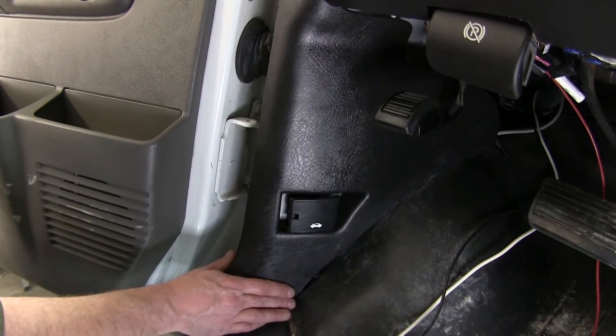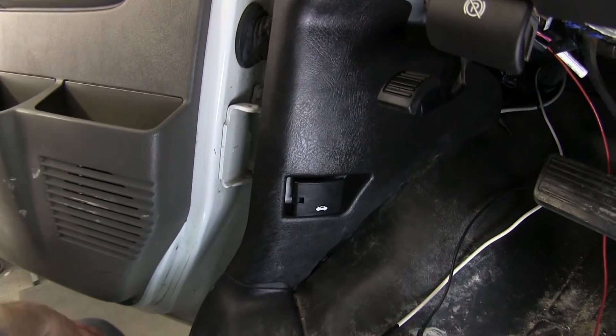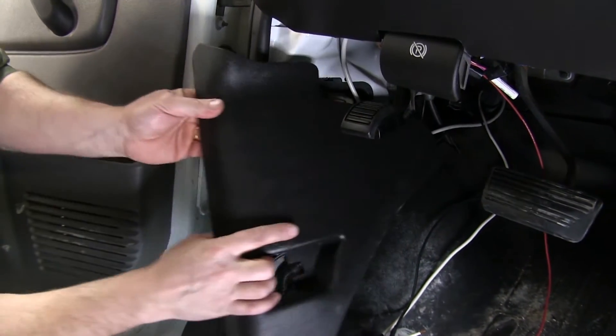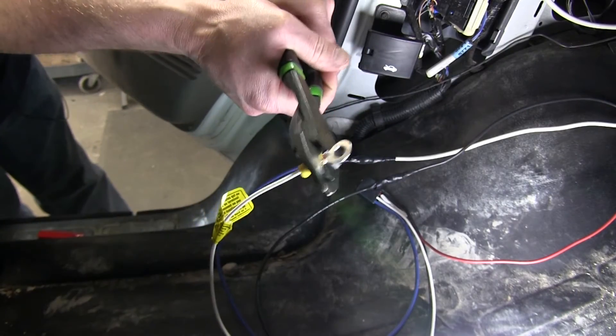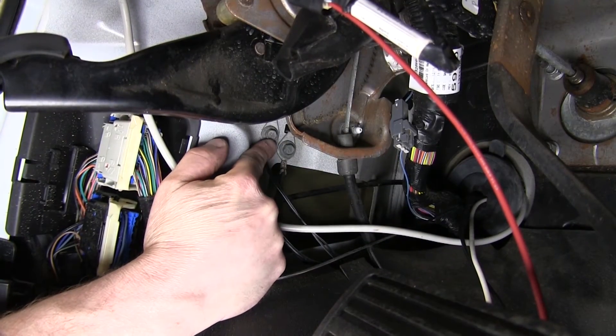Now we're going to go ahead and remove this piece of interior trim as there are some grounds underneath this panel area that we'll be tying our white wire in with. To do that, we'll need to use either a large flathead screwdriver or a trim panel removal tool to get the fasteners loose from the body. We'll first attach our ring terminal to the end of our white wire and then attach it at the grounding location.